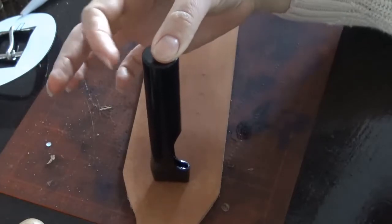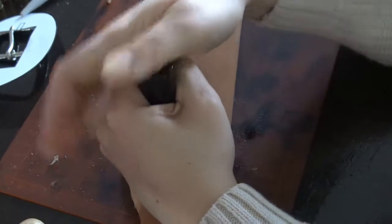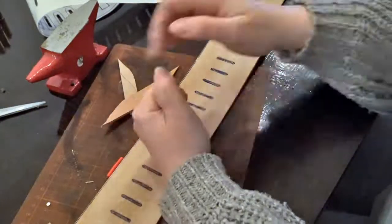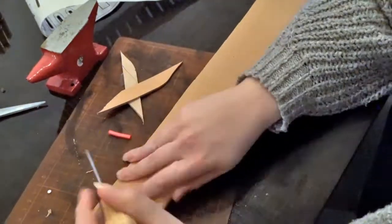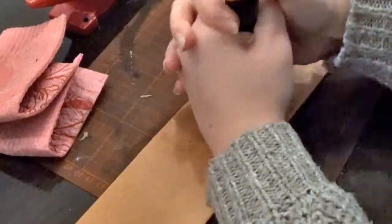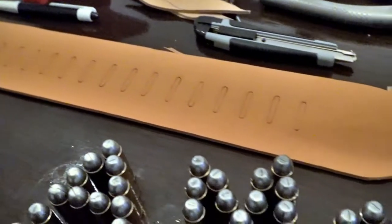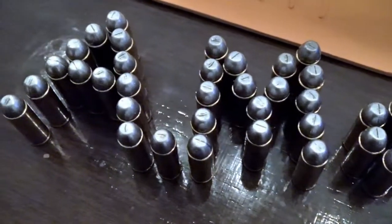After that, I'm adding a little bit of water to the leather and first pressing the oval hole punch where the holes for the bullet loops are going to be. This is just so I know the spacing looks right before actually starting to punch the holes. Now all the preparation marks are in place and it's time to punch the holes using the leather maul.